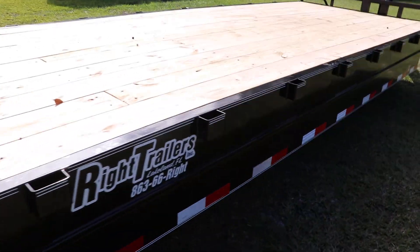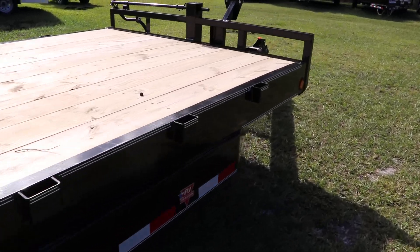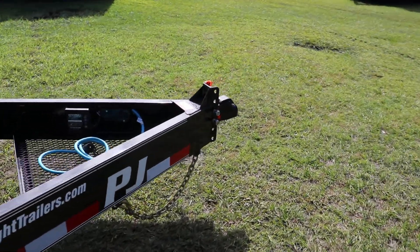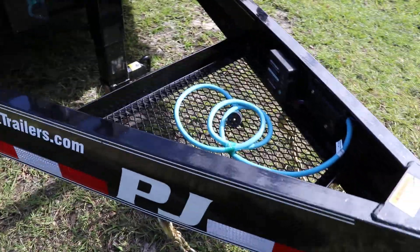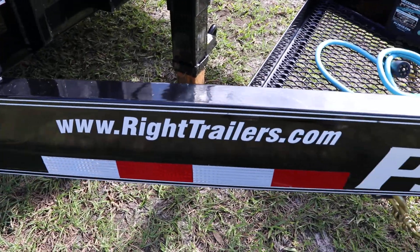Let's see more stake pockets on the other side as well. This has been a quick look at this 7x36 PJ equipment trailer. For more great trailers like this one, visit our website at www.writetrailers.com.